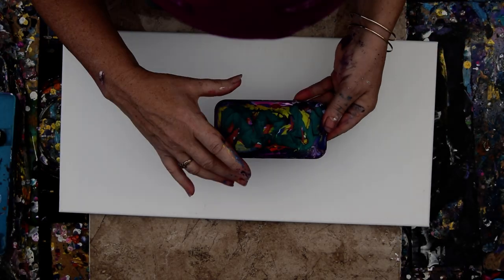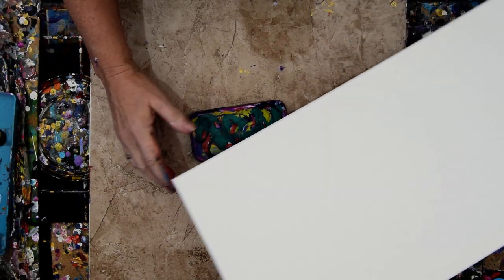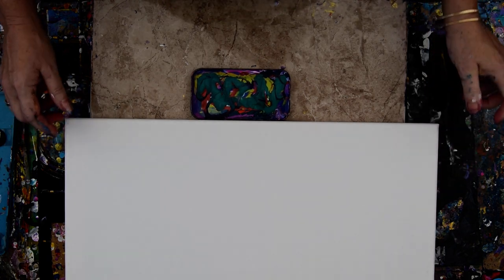Hello again, it's Priscilla Batzell in Spring Hill, Florida at Expression Studio Gallery in the backyard. I have some paint that I let get gloppy, and then I came and added some more paint, and I thought I would use it, and I didn't use it, and so I've still got some paint.